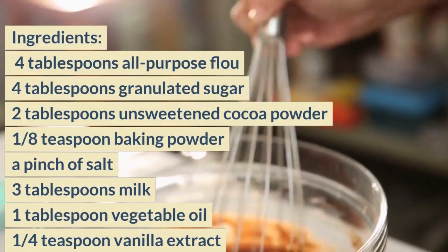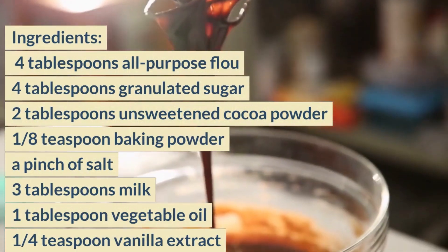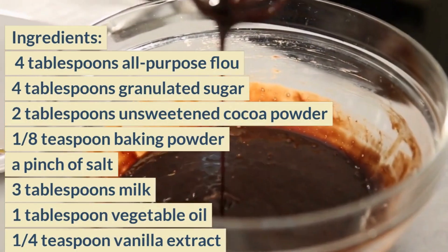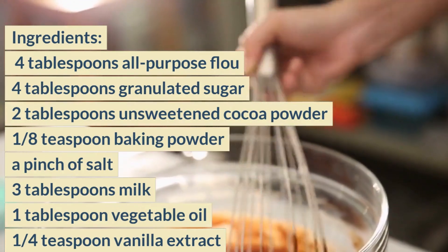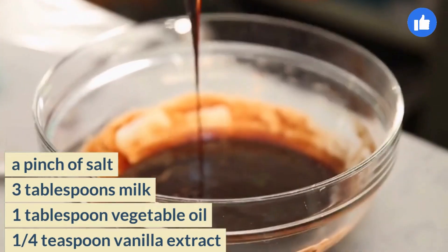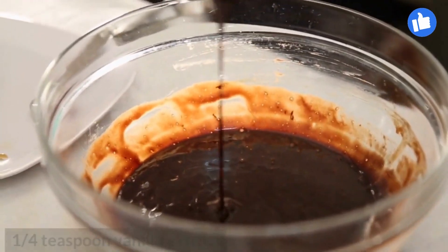Ingredients: 4 tablespoons all-purpose flour, 4 tablespoons granulated sugar, 2 tablespoons unsweetened cocoa powder, 1/8 teaspoon baking powder, a pinch of salt, 3 tablespoons milk, 1 tablespoon vegetable oil, 1/4 teaspoon vanilla extract, 1 tablespoon chocolate chips (optional).